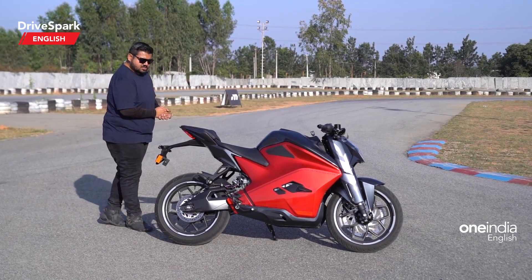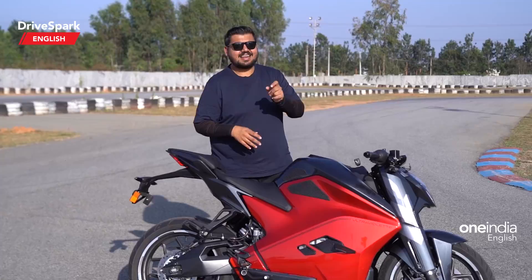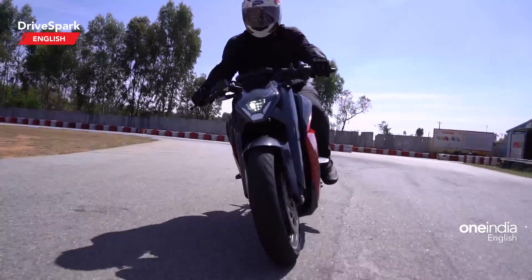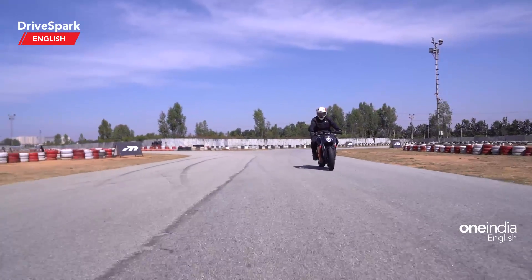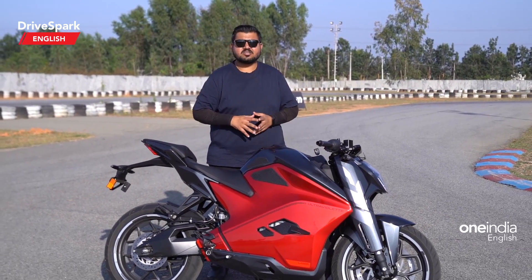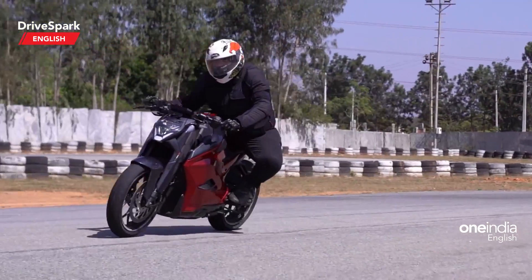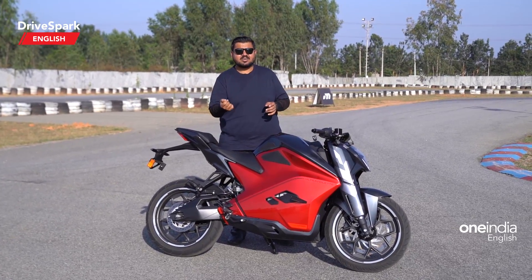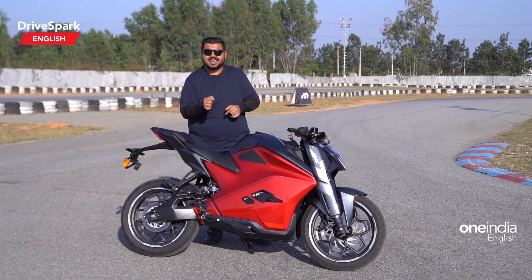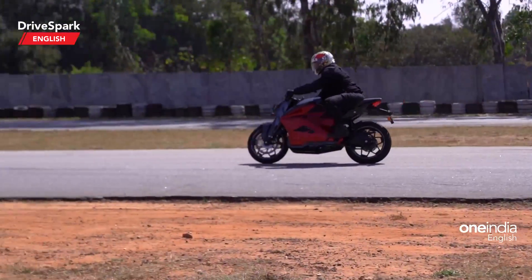Speaking about performance, the F77 gets three ride modes: Glide, Combat, and Ballistic. The difference between Glide and Combat is present but not dramatic — roll-on acceleration feels fairly similar, with Glide being a little more subtle and Combat offering slightly more power. But Ballistic truly does justice to its name — it is really fast, delivering that kickback acceleration from standstill and also impressively in roll-on as well. That kind of roll-on performance is something I've not seen on electric two-wheelers until now.